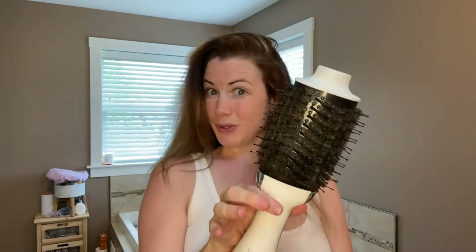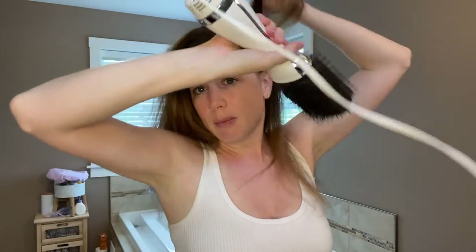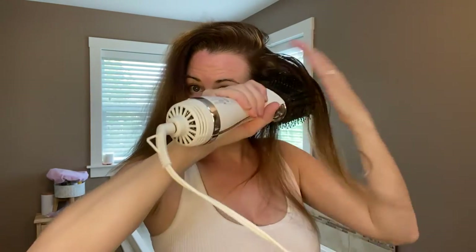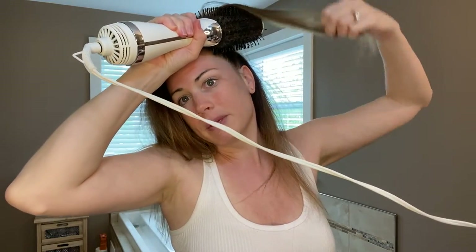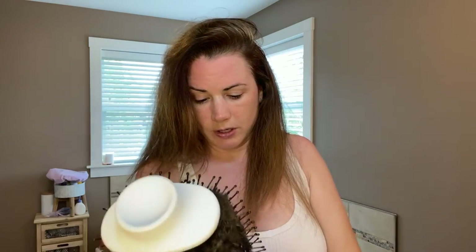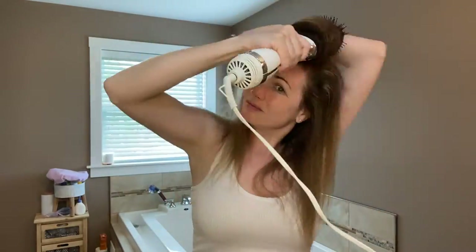A trick to get more height in your hair when you blow-dry, especially with a round brush or a tool like this, is to go against your hair growth. Pull it back instead of going down — a lot of people go down, but if you first pull it back opposite and then pull it down, that's going to give you way more volume. I'll show you. So lots of volume — there you go.